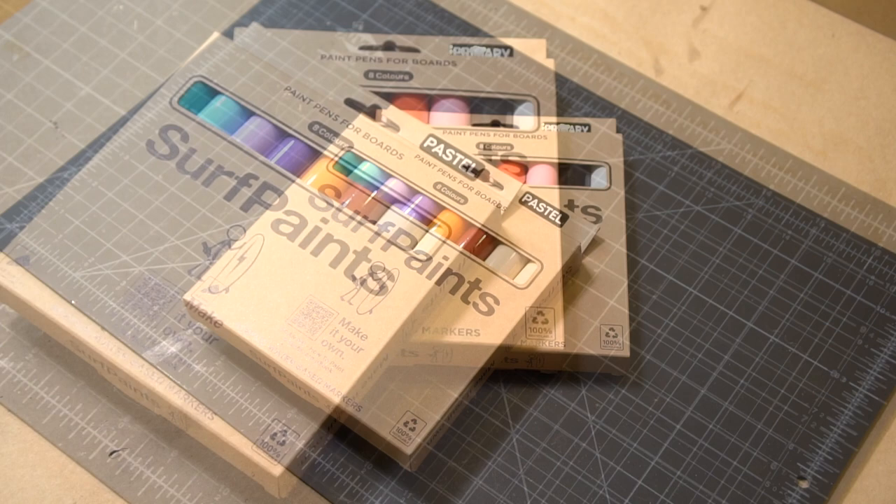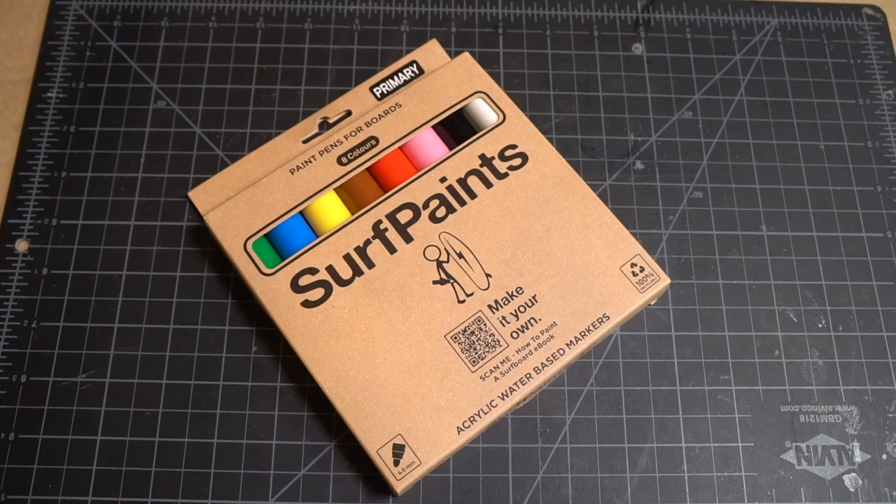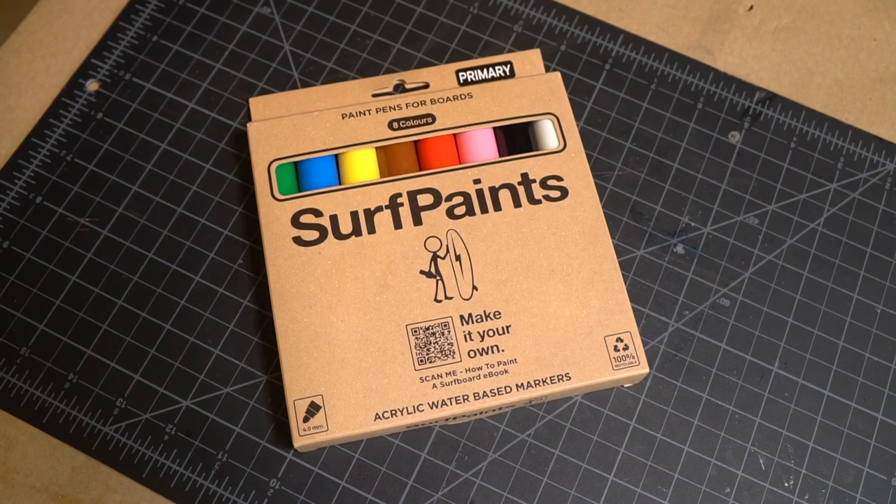Full disclosure, they initially reached out to ask if I would promote the markers on the channel, but if I'm going to be promoting stuff here I want to make sure that they're products that I actually believe in and are good and that I can recommend to you guys and feel good about it. So I asked if instead they could send me some to try out and review, and they agreed. So let's crack them open and see how they stack up.